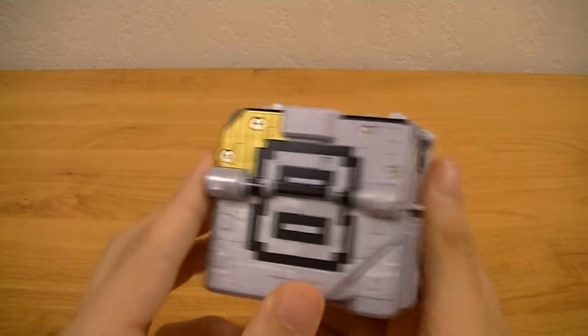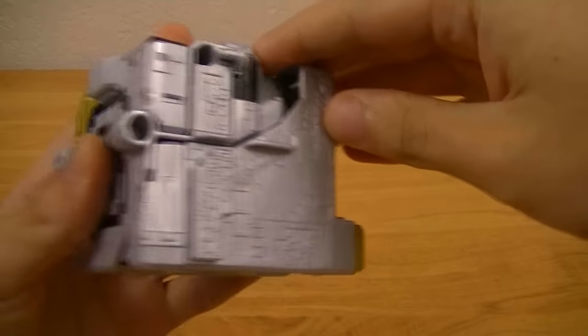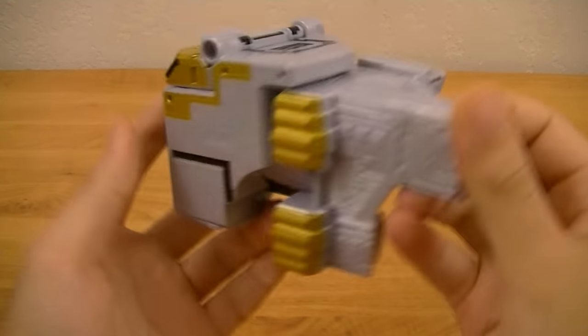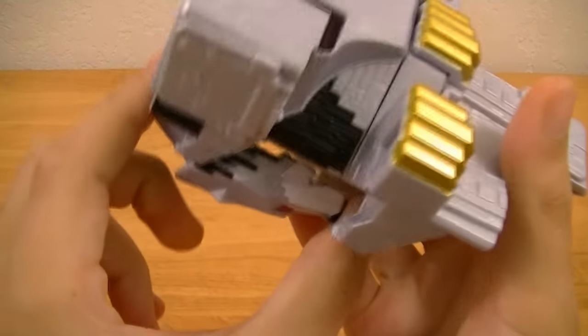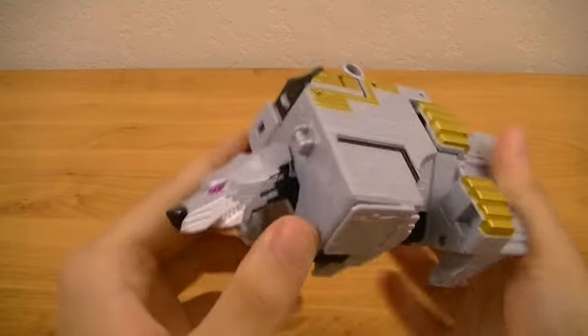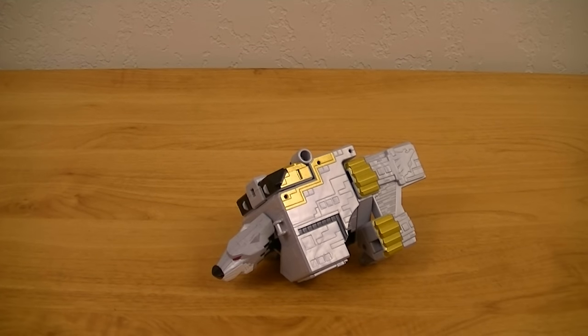Now for the transformation, this is actually a little bit interesting, as you have to start by taking this piece here and folding it all the way until it clicks into place like so. Then take this piece here and fold it out. And there you have Cube Wolf in animal mode.